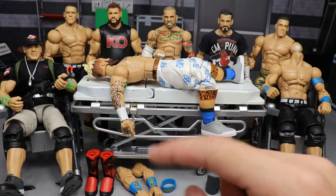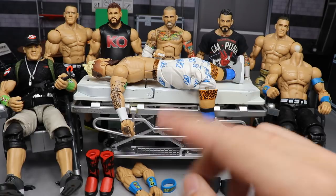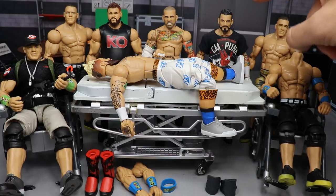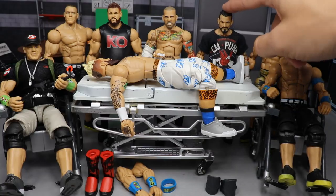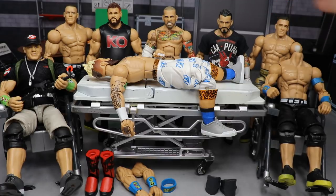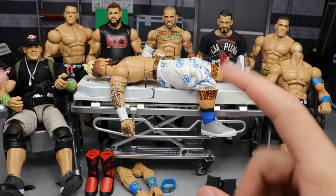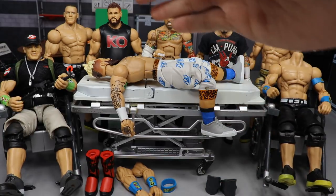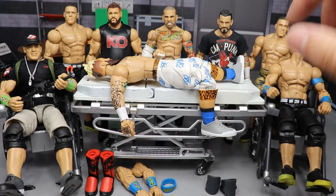You guys know how we start action figure surgery — we go through everything we're going to do here today first. There's like a ton of dust on the CM Punk figure right here. Anyway, let's get into the swaps. I'm going to do Kevin Owens first, then Punk, then the Cenas to keep it simple.